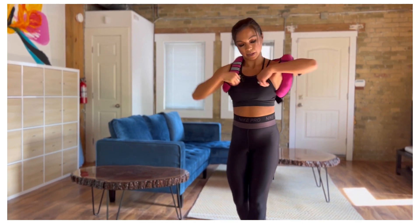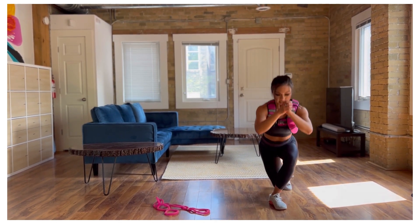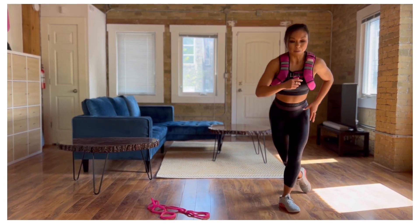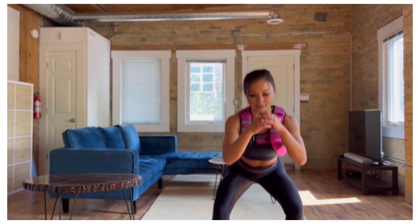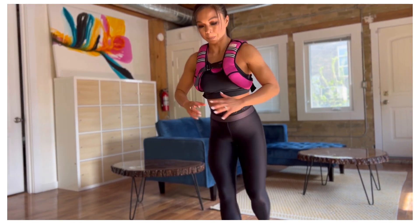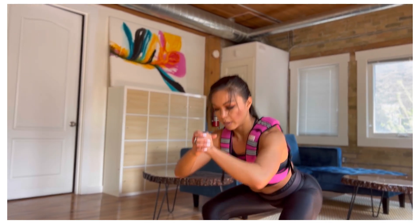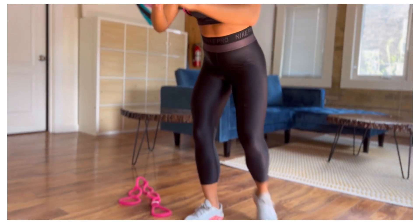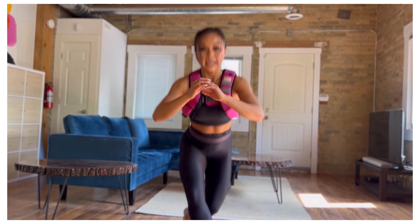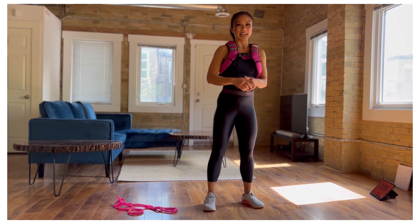Now we're going to come back up standing — squat to curtsy lunge. We're going to sit down into that squat, step to side into a curtsy, load the hip, back to center. We're moving through the frontal line right now. A lot of times most people just move sagittally forward and back — it's important to move side to side as well to really work your side glutes, inner thighs, your adductors. Stay with me, let's finish round two nice and strong. If the curtsy lunge is too much, you can always give me a reverse lunge instead. That's round two — one more to go.